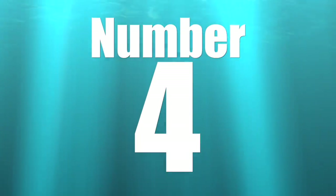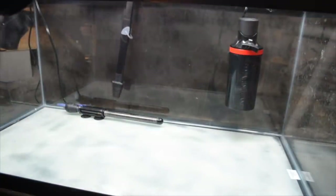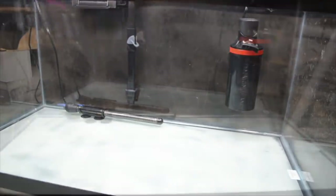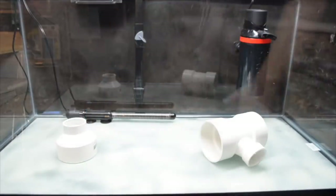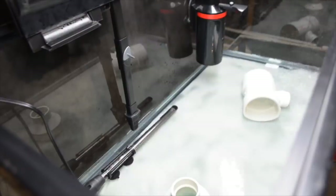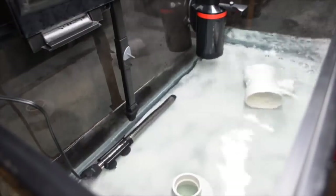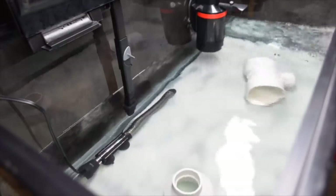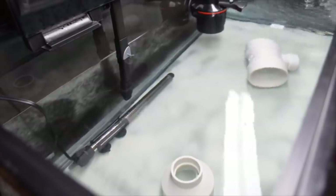Coming in at number four on our top 10 ways you can save money with your reef tank is quarantining your livestock — fish, corals, and invertebrates. There's tremendous value in quarantining your corals because you can identify problems before adding them to your display tank and possibly infecting everything with a parasite. I've also had fish come in with ich, and all the fish eventually died — that has been my biggest battle and the biggest waste of money.